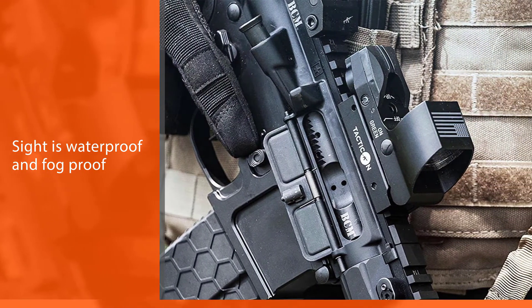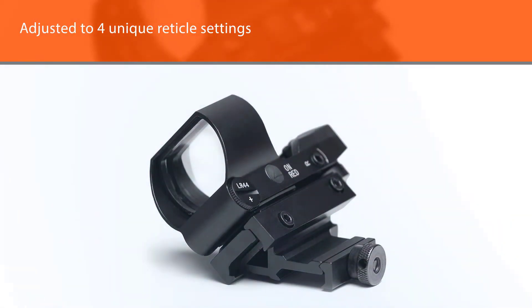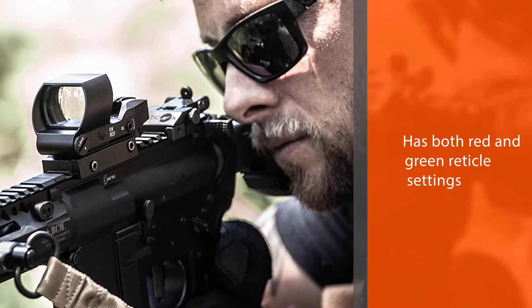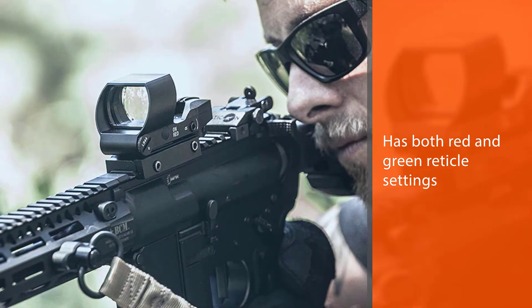This optic can be adjusted to four unique reticle settings depending on what reticle pattern you are comfortable with. The sight has both red and green reticle settings, and there are nine different brightness levels in both red and green to meet all of your needs.